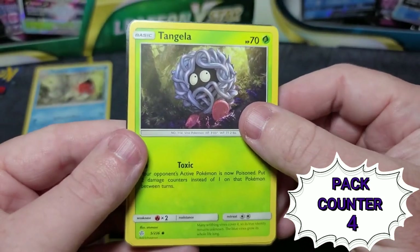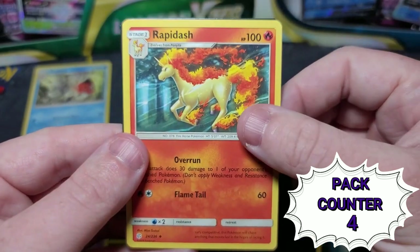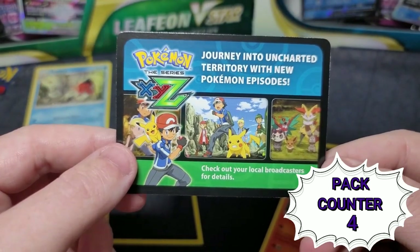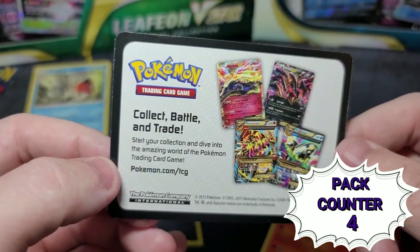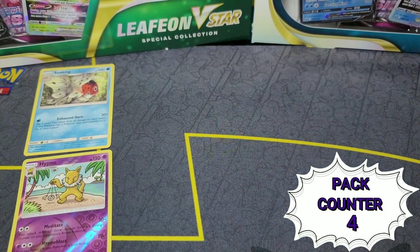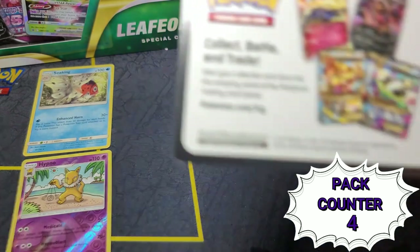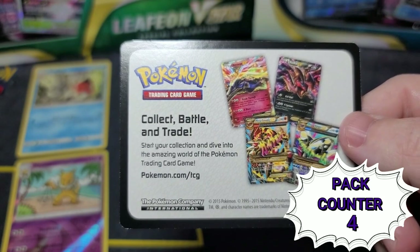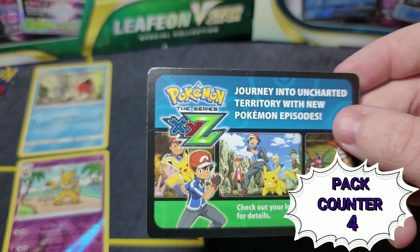A Rapidash that looks tough! And we're still coming out with these — a new Pokémon XY card. What is this? That's cool, I haven't pulled anything like that. I have to look deeper into that — that's kind of neat. It says 'Collect, Battle and Trade' for the TCG Online, and this logo says 2015 on it. Oh my gosh. And then this one is just telling me to check out new episodes from local broadcasters.